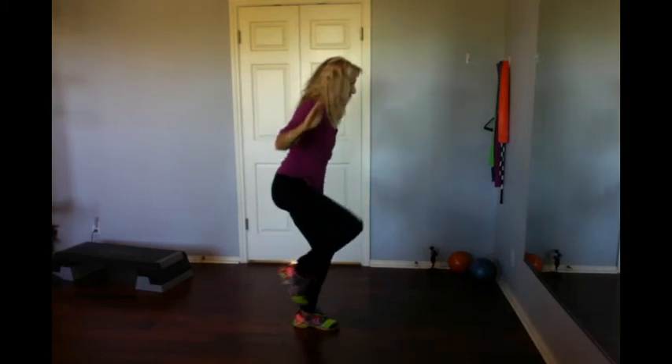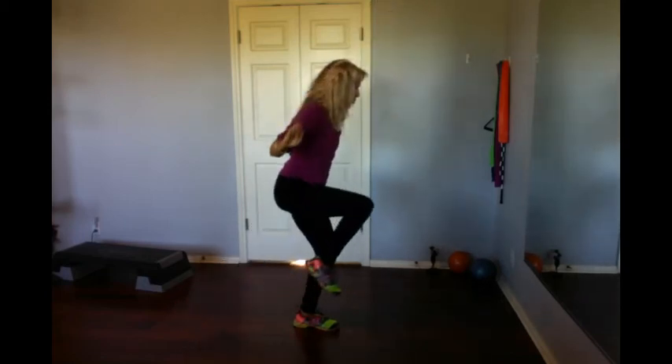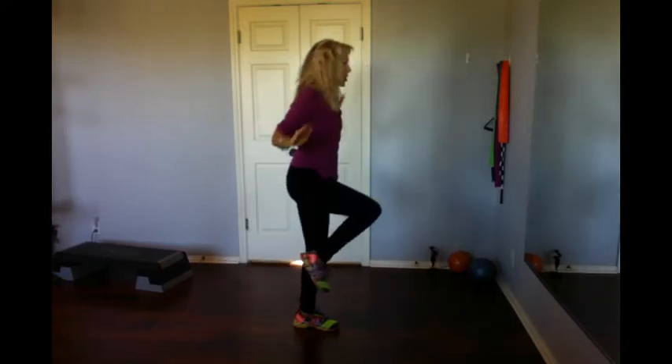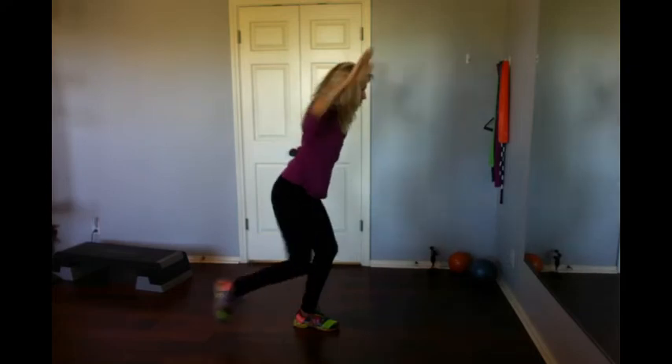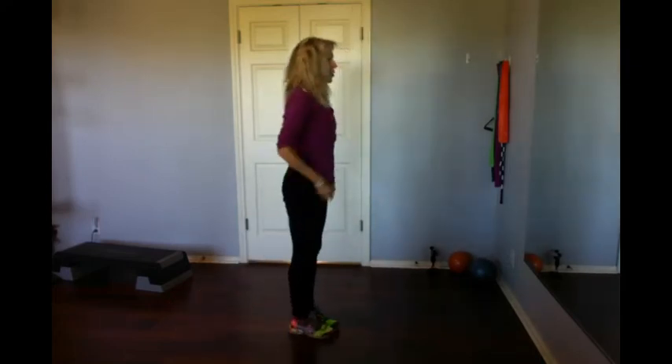I'm going to do six more — there are six from the side. Five, reach. Four, stay nice and low. Three, don't come tall, stay down here. I'll do an extra one, here we go, elbows in, reach back and hold.